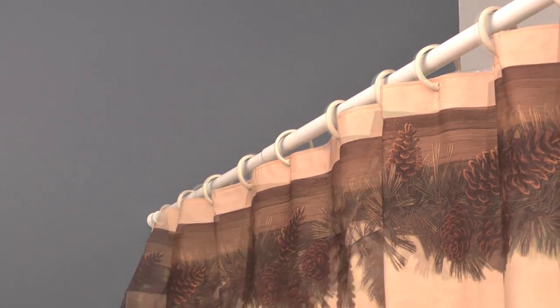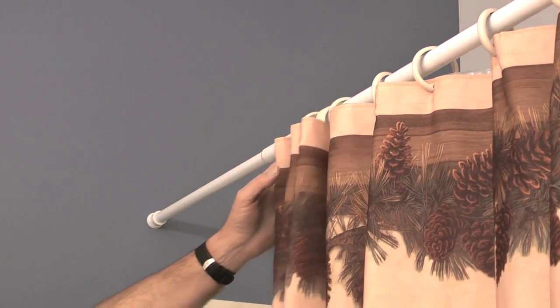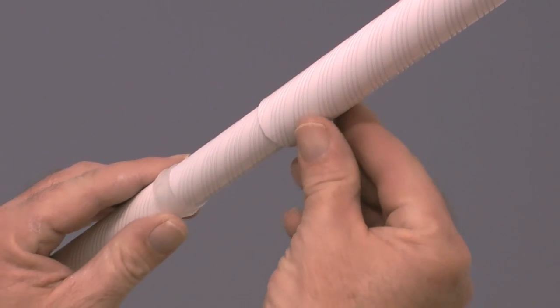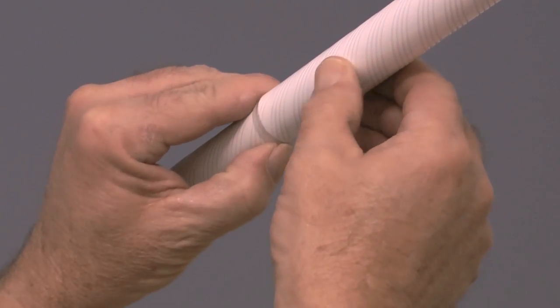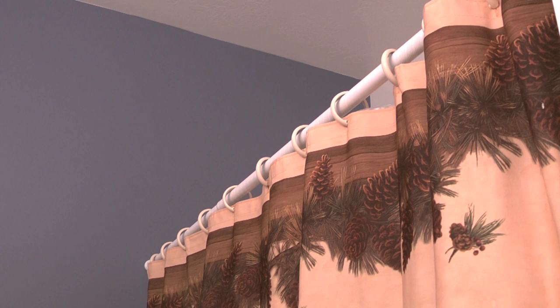And that's all there is to it. This is about a five minute project. The last thing I want to do is take the plastic bushing on the smaller part of the rod and slide it into the larger part of the rod. That completes this video on how to replace a shower curtain rod. If you liked this video, please click the thumbs up on the video page.